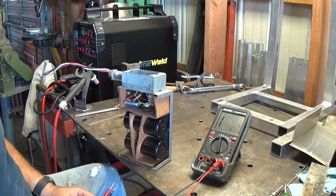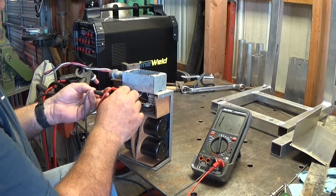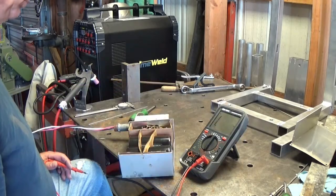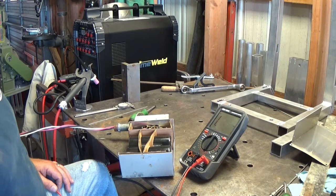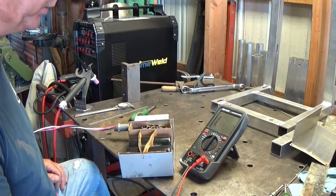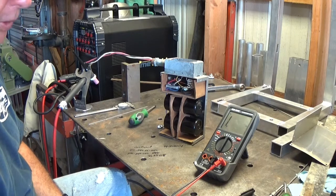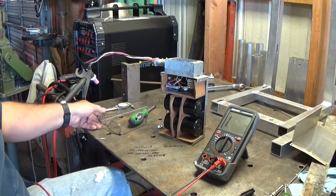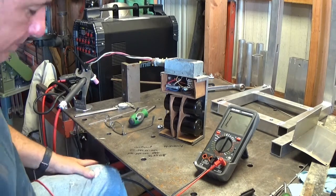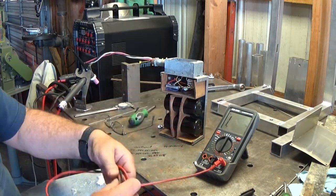I think maybe I blew the switch that was in there — I don't really see anything else going on here. The only thing I can do is hook it back up. Let me put it back together, hook it back up in the cabinet, and try it one more time. Maybe it just didn't like the way I had it wired, or the switch I put it on was cheap and couldn't handle it.